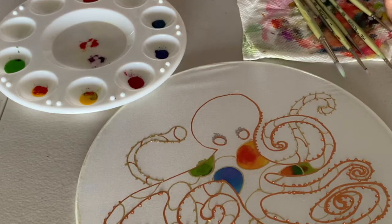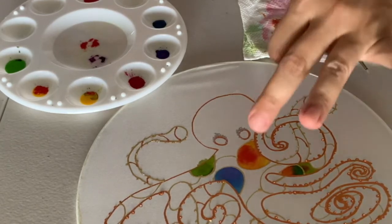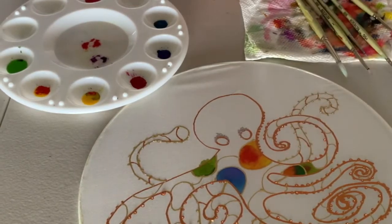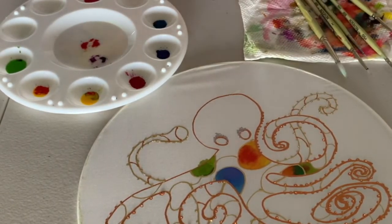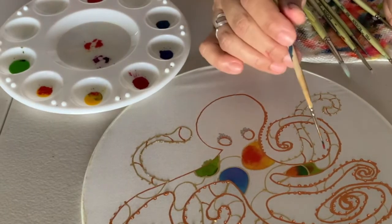My other bit of advice is to be bold with color combinations. Having different blues together is really nice, but it's also really fun to have green and orange next to each other. Don't think too much — just have fun with the colors. And if you go over the line a little, that's okay, that's part of the process.